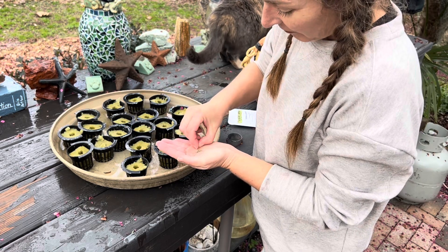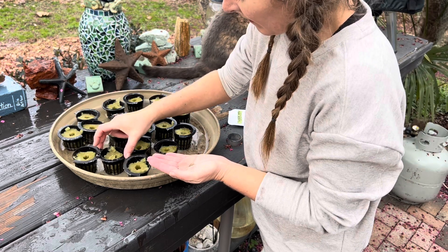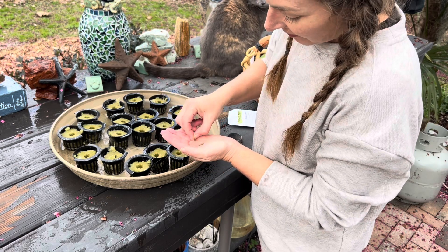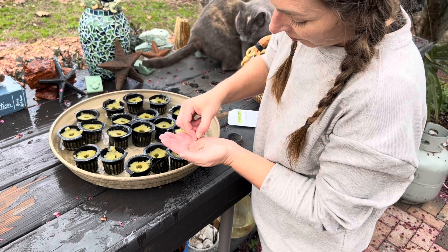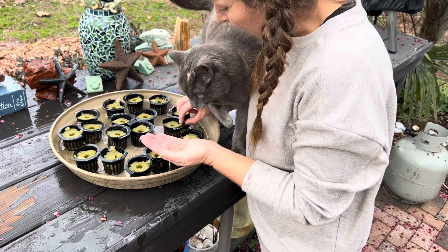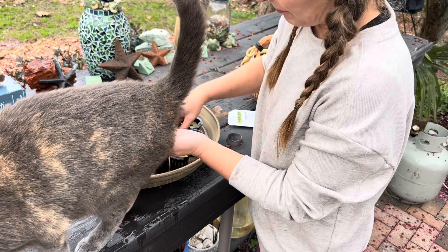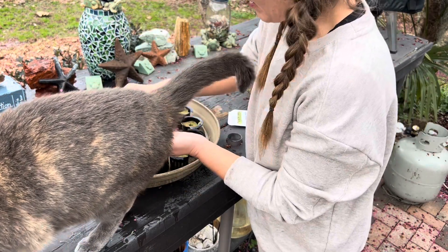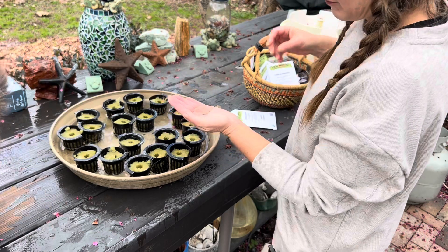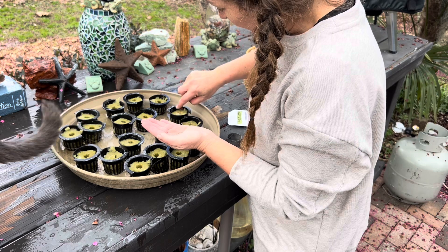Picking up one seed at a time is the best way to have control over what you're seeding. Some of the ones I just took out had accidentally had more than one seed put in and it showed. She's both the best helper and the worst helper at the same time. Once your fingers get wet, I'd probably do this more easily with tweezers or something.